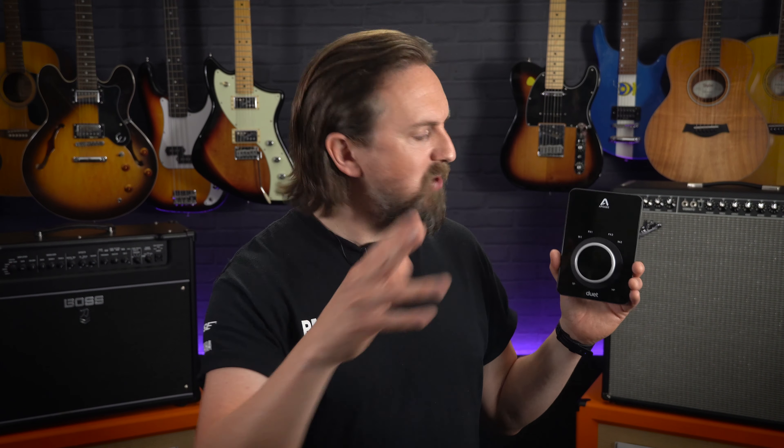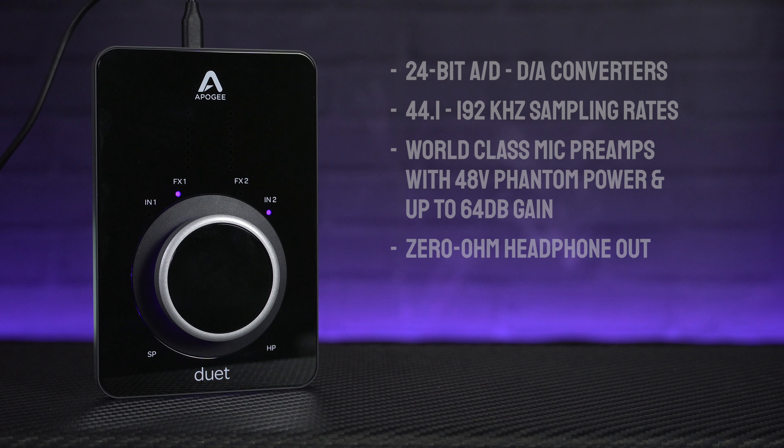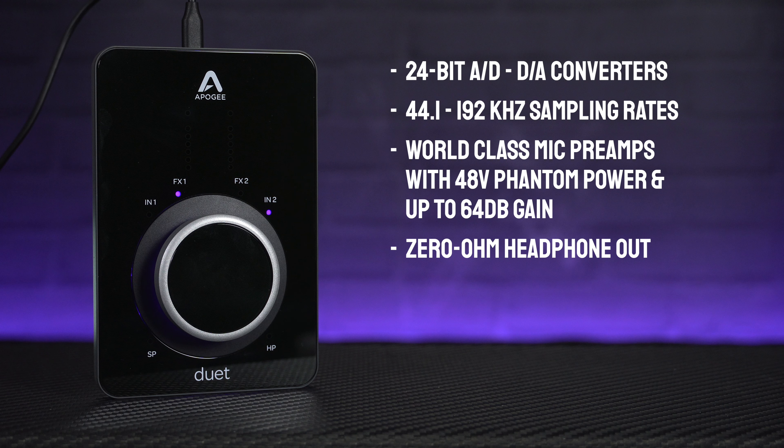Reason number two is the Duet's sound quality and performance. For years now, Apogee have been renowned for their high quality A to D and D to A converters and super low latency performance. Just like the Duet 2 before it, the Duet 3 offers 24-bit processing and sample rates of between 44.1 and 192kHz. The Duet's onboard mic preamps are also arguably the best sounding in this class of interface, offering 48V phantom power for condenser microphones and up to 65dB of gain, so you can get really pristine sounding recordings from any microphone whilst keeping noise and distortion to a minimum.